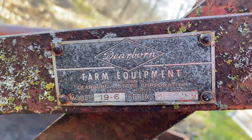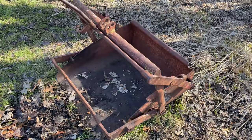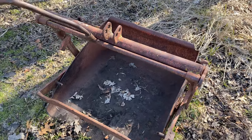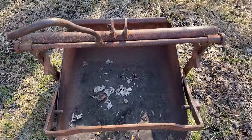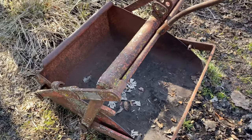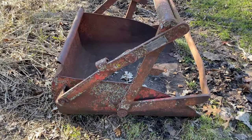These old back buckets are pretty cool. The company that actually made it is Dearborn. It's quite old and I got two of them. Take a walk with me and I'll show you the other one. You can see this one I haven't redone — it hasn't been painted or anything. It's pretty much the original way that I bought it. I've had it for a couple of years and I think I paid a couple hundred dollars for this particular one.